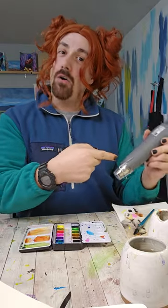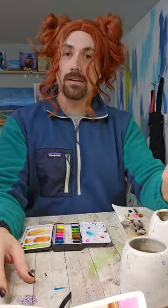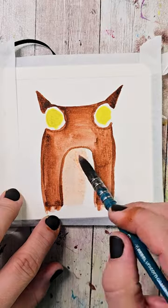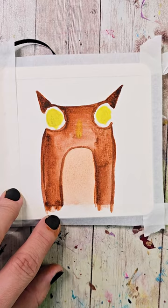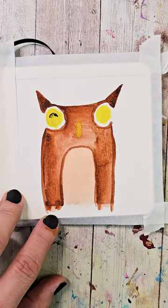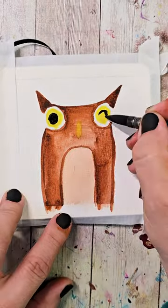Now we're going to let this dry or make it dry. Now mix a lighter brown color and fill in the U shape that you created. Wash off your brush and use some of the yellow you used for the eyes to make the beak. Wash your brush, grab some black, and fill in the insides of the eyes.